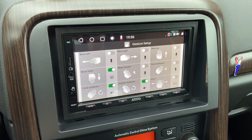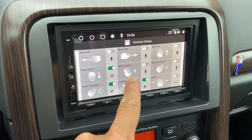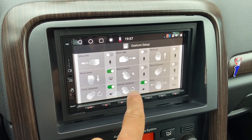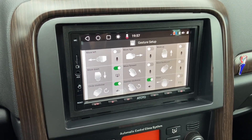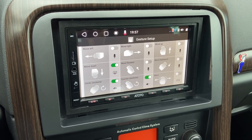There are nine blocks with different gestures: move left, move right, move up, move down, move forward, move backwards, circle clockwise, counterclockwise, and wave.